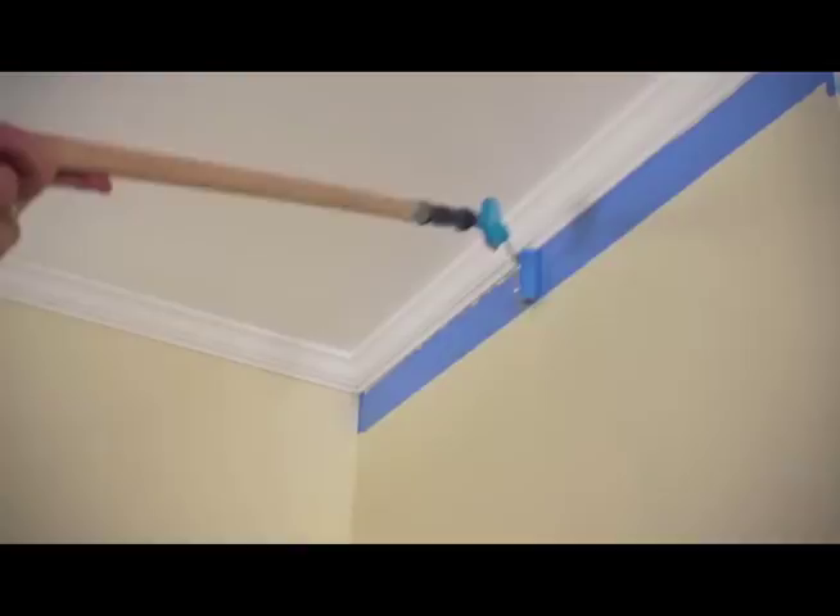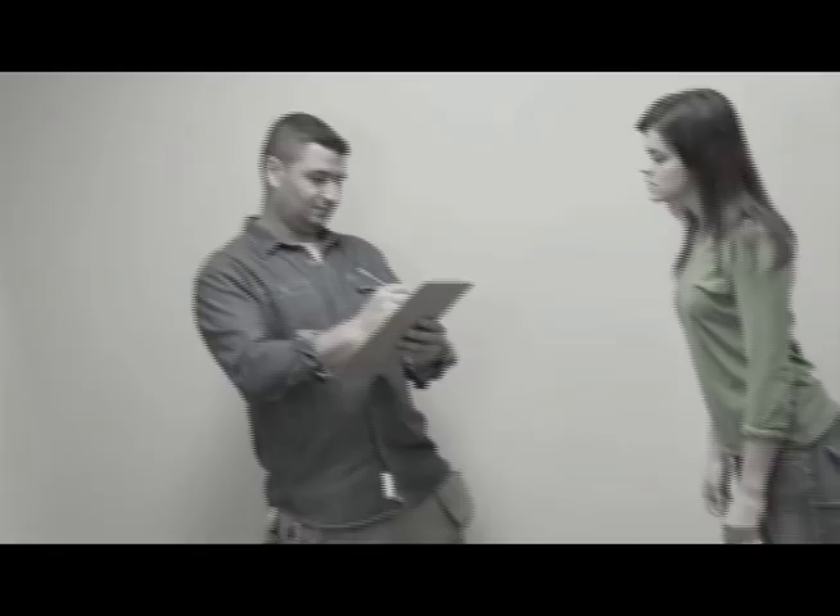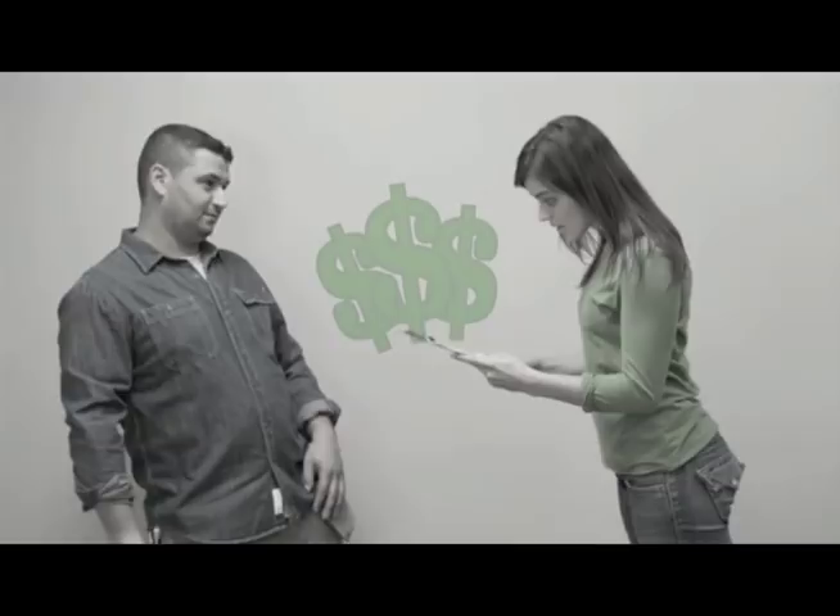The pro wants to charge you $600 to paint that room. Say no to the pro and do it faster, easier, and for much less with Fast Trim.